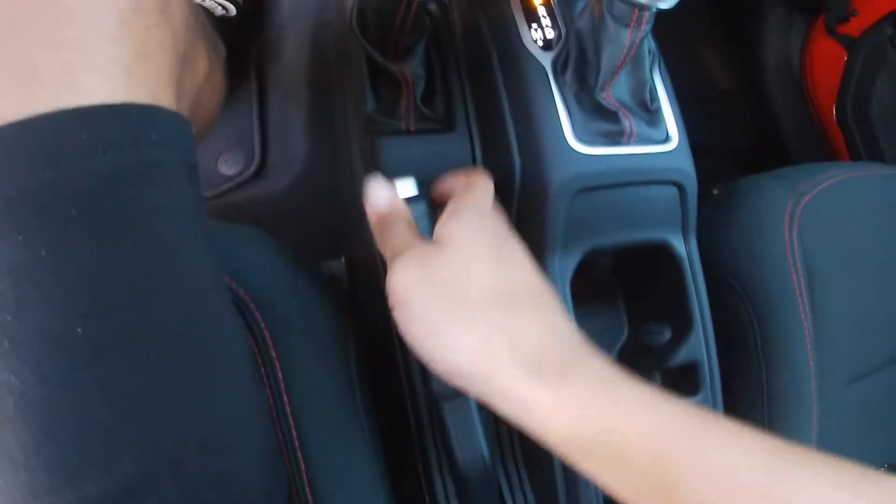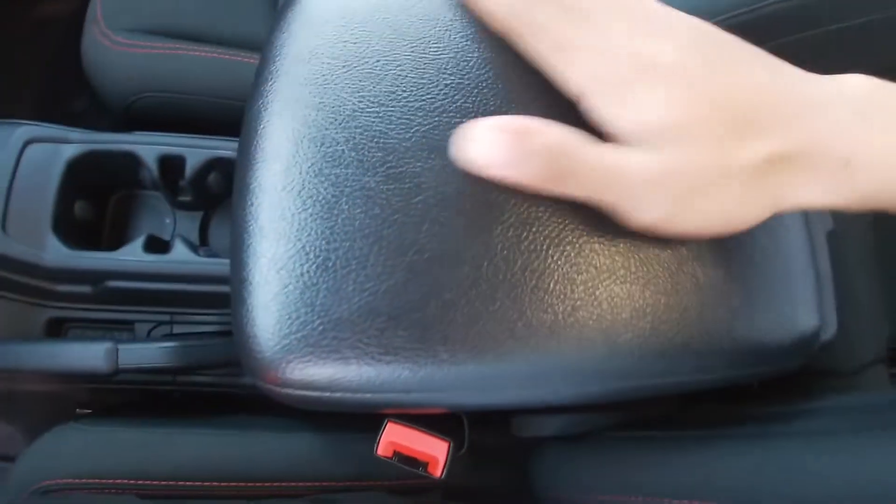Then we got our cup holder, the parking brake right there, and we got our leather touch on the top.